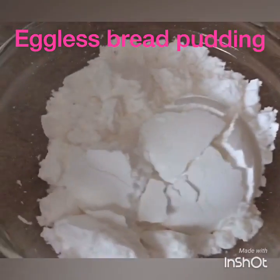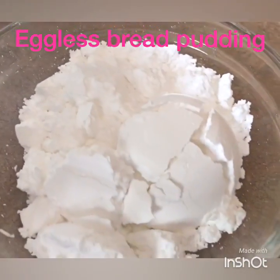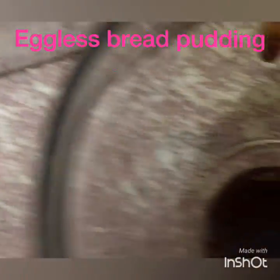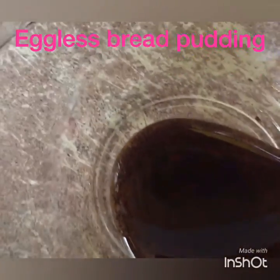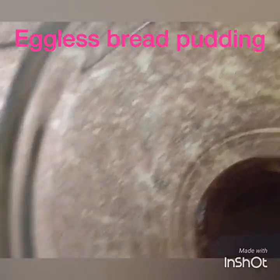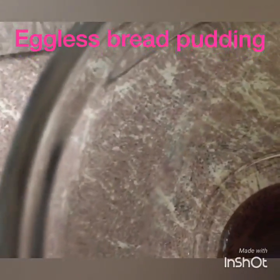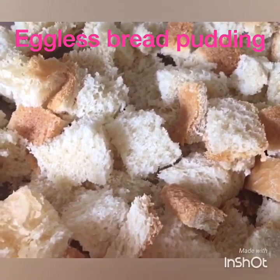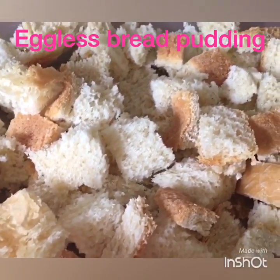I also have six tablespoons of powdered sugar, half a teaspoon of vanilla — I'm using vanilla paste but you can use vanilla essence — and then your bread. You can use any type of bread you want; this is my homemade bread.